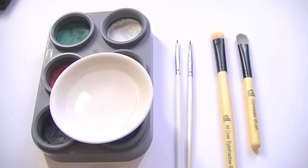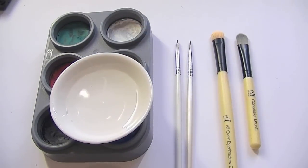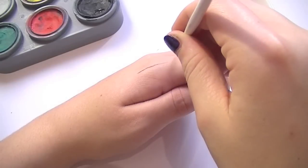For this hand art you're going to need a few things: some water, a couple of face paints, and varying sizes of brushes.